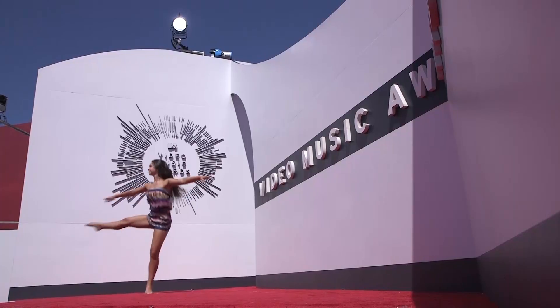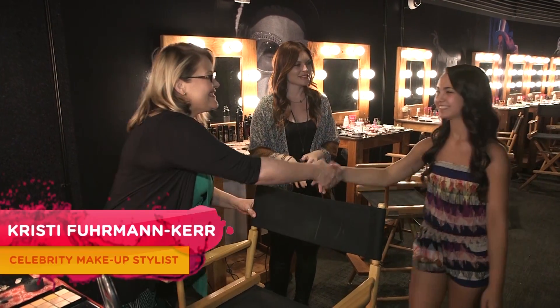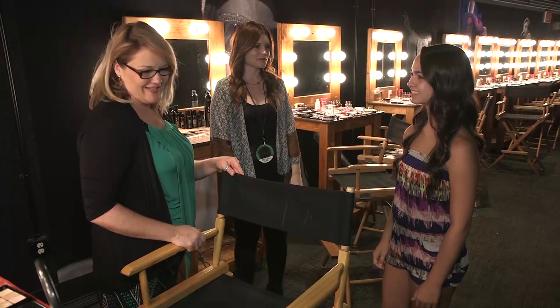I cannot believe I'm here. Hi, it must be Liz. Yeah. I'm Christy, nice to meet you. I'm Carrie Vale, nice to meet you. Welcome to the backstage area. This is where everyone's going to come through before going on stage tomorrow. Want to sit down? Sure.